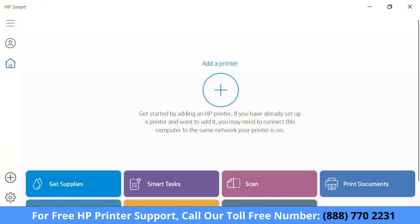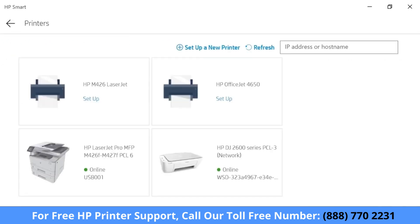With the printer on the network or in Setup mode, return to HP Smart and select the plus sign. The app finds new printers in Setup mode and printers connected to your network. If your printer is still not listed, select Setup a new printer.